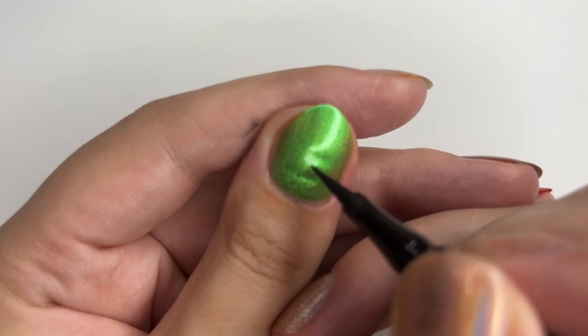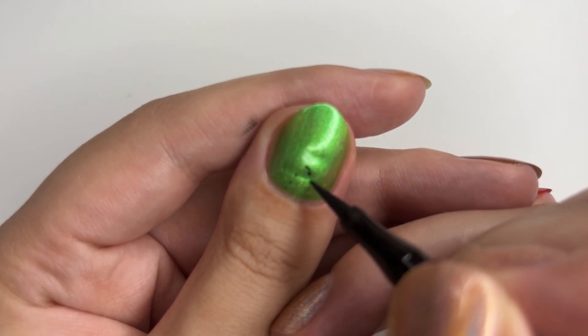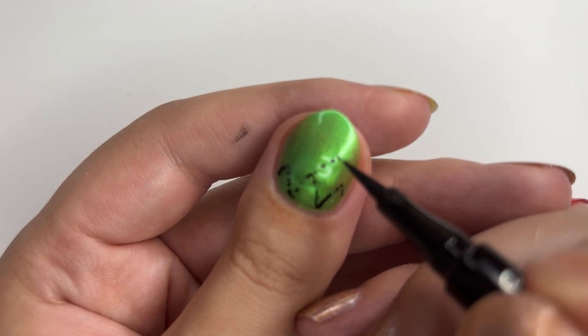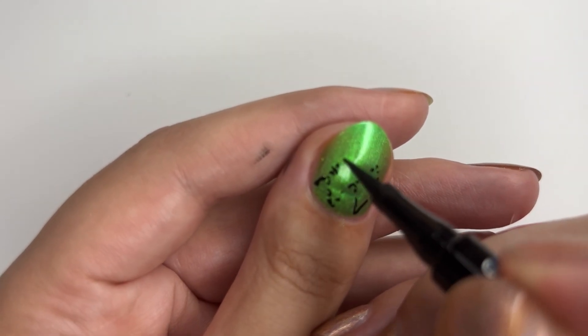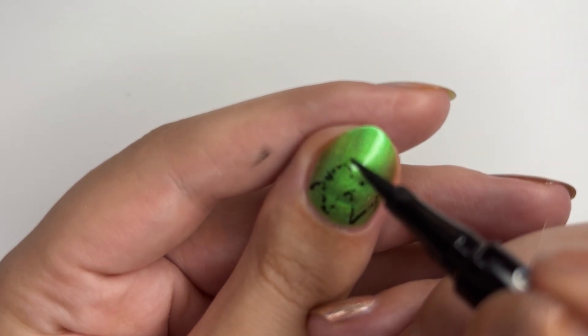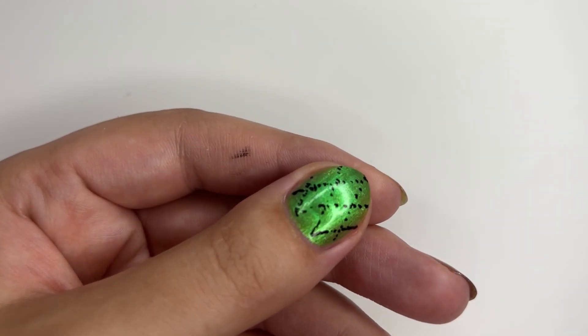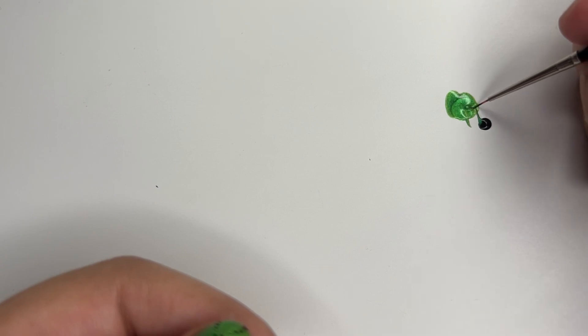I took a black eyeliner and dotted around the imaginary scales the size I wanted them to be. The whole pattern is just very much a diamond shape, except I rounded the edges rather than going in straight. I think that gives a more dragon-y look to the dragon scales overall.